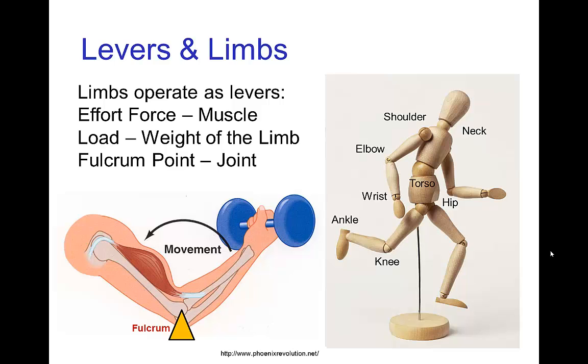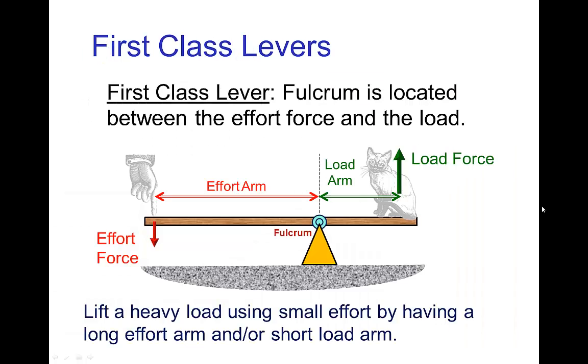For example, with the elbow being the joint, the bicep would be the muscle that exerts the effort that lifts the forearm. There are lots of similar sorts of joints throughout the body. Now there are three classes of levers. The most familiar is the first class lever, which has the fulcrum located between where the effort force is applied and where the load force is created.